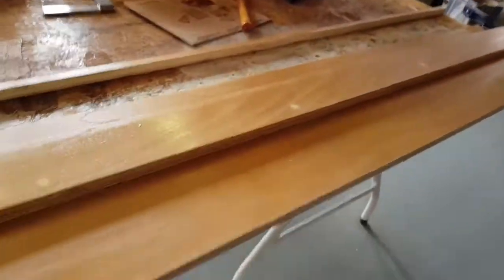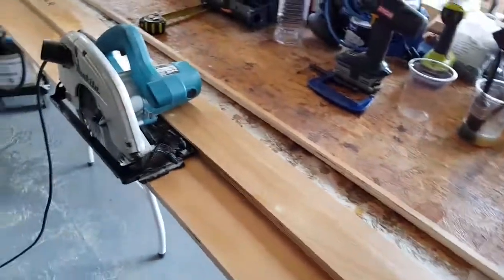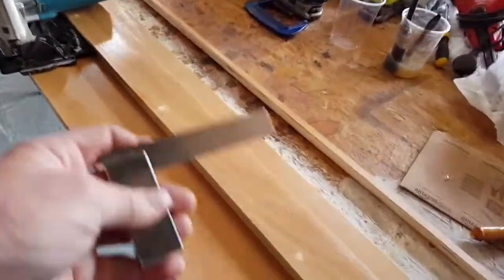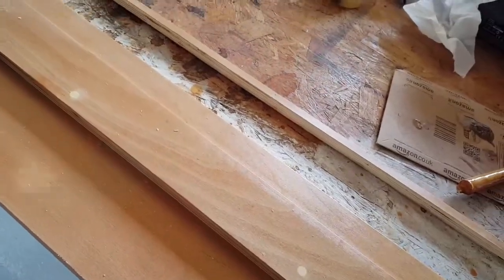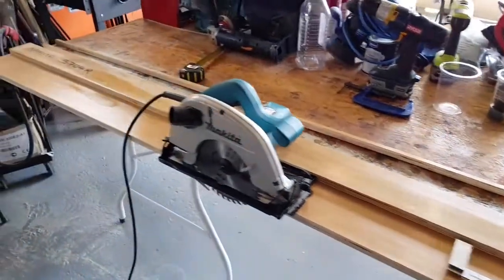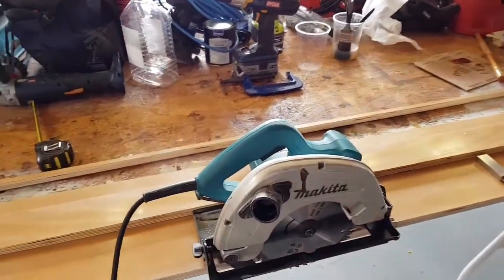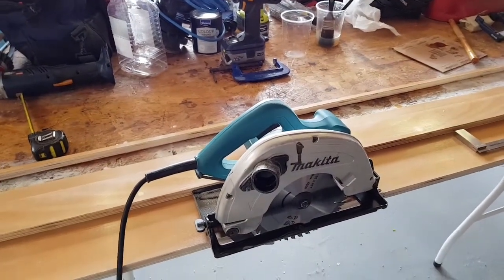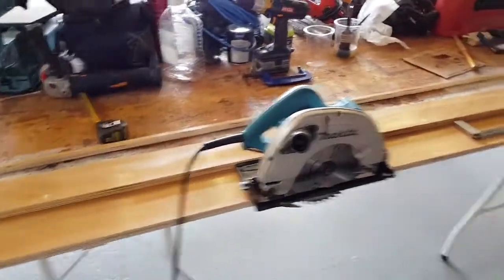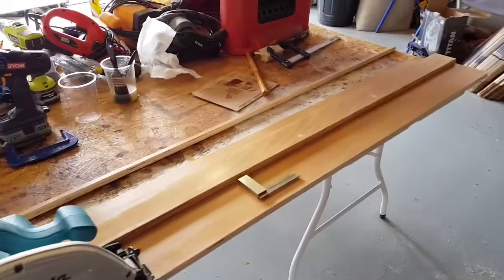So I just line that edge up against the mark on whatever I'm cutting, and it saves all that guesswork of 'is that four and a half inches or whatever.' I put a square on it and it was absolutely spot on — which is a good idea, to always check your saw blade first. Now this is never going to be as perfect as those things that run on rails in timber merchants and places like B&Q — but those are a couple of grand, and this whole thing's cost me 15 quid.